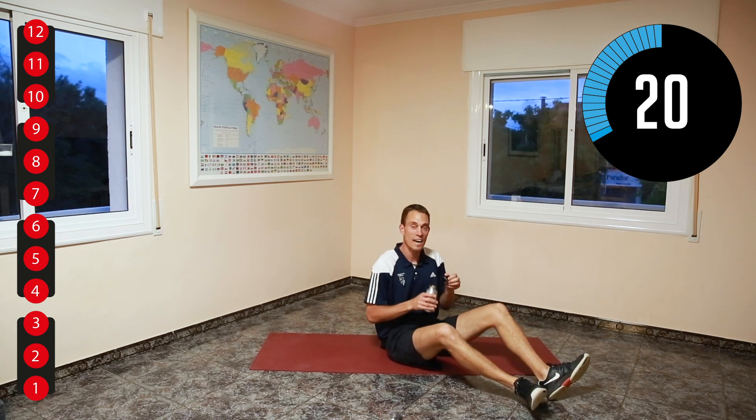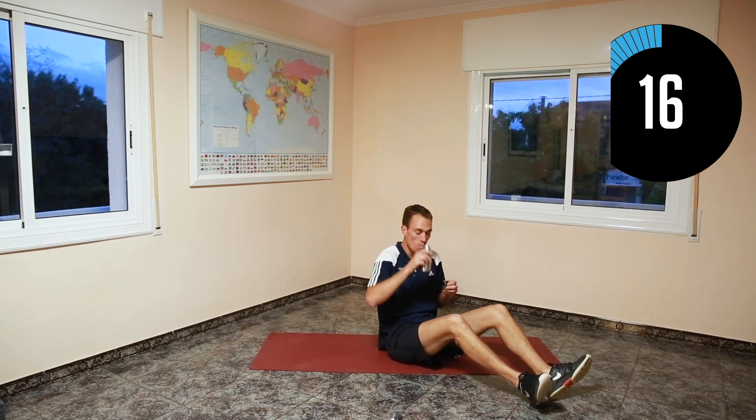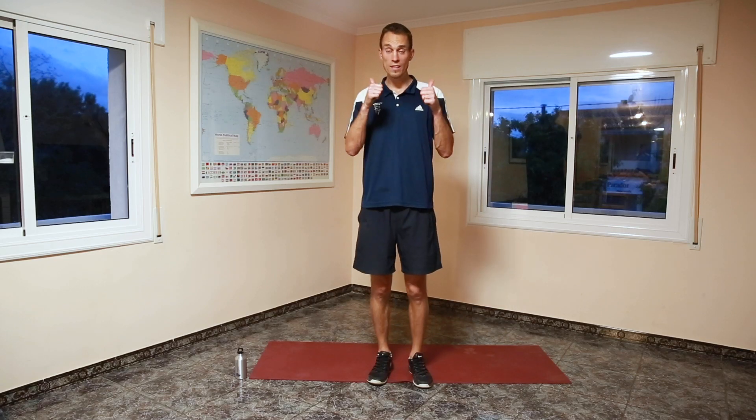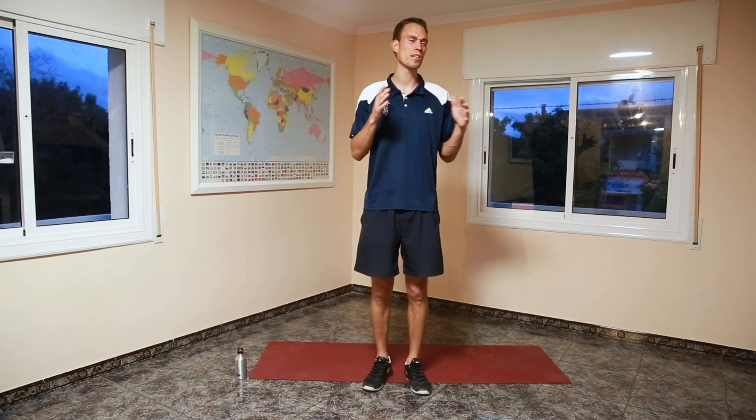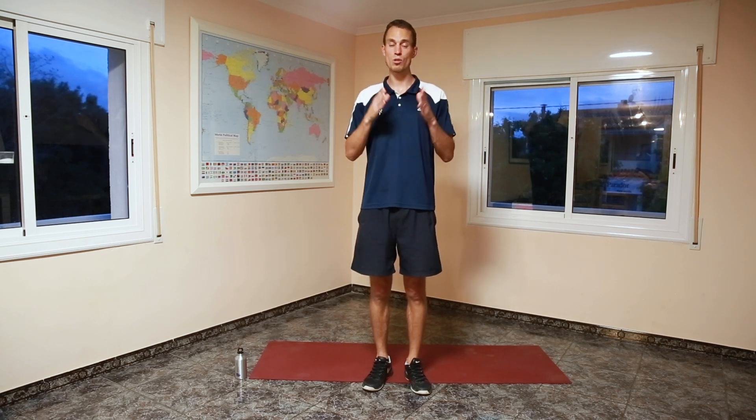Make sure you get a drink, and then we're going to do our stretching. Well done, everyone — that was a great workout. Remember, it's not important how long you've done it, whether 10, 20, or 30 seconds, or if you did it on your knees. What's important is that you make progress. You know what you're capable of now. Let's see in a week's time, two weeks' time, a month's time. It's all about individual progress.